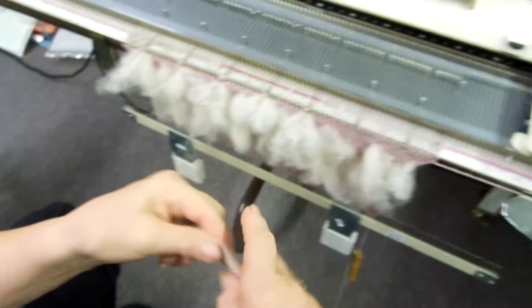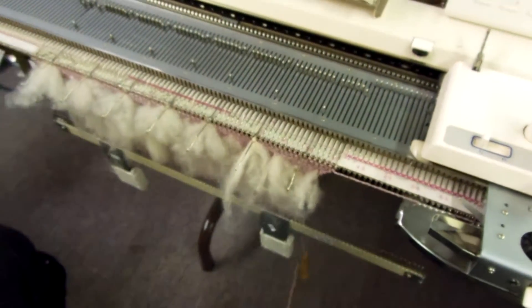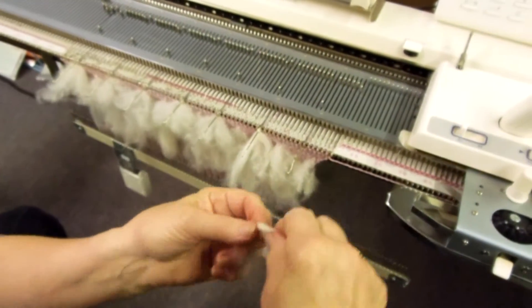Just pull it apart and put it through. You can use either method.